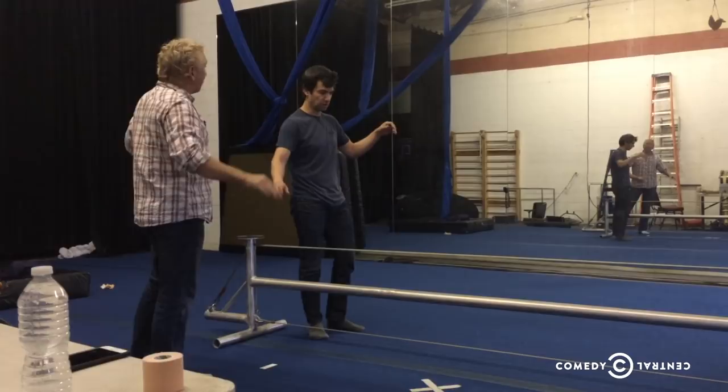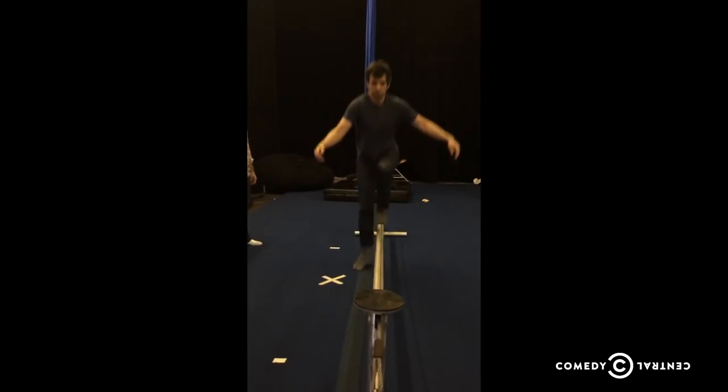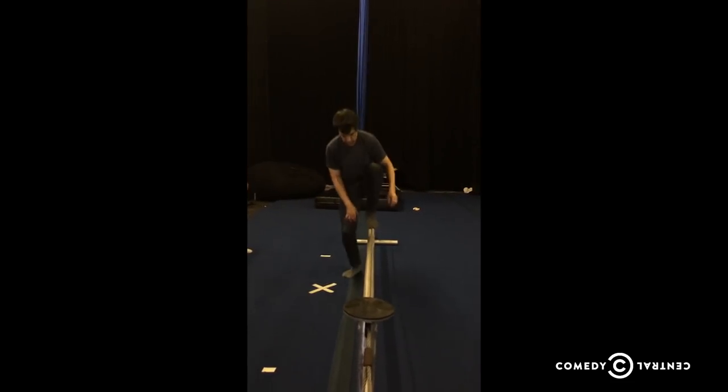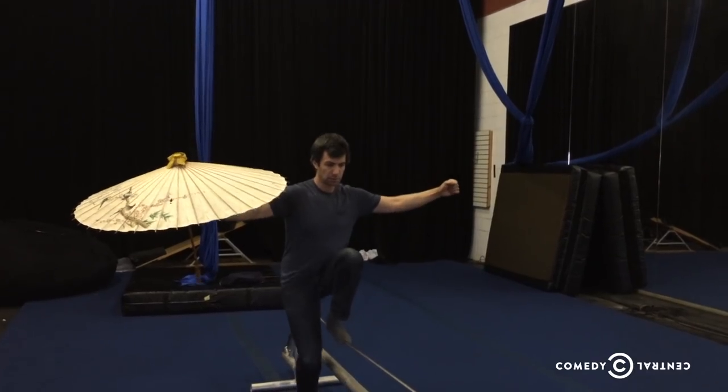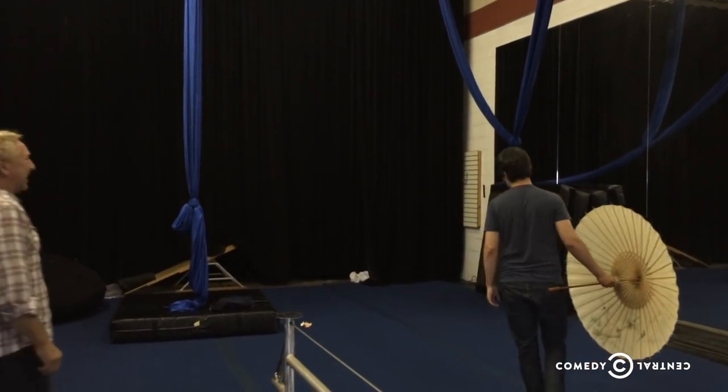The goal at first wasn't to walk — it was just to try to balance on the wires. At first I could not even stand on the wire for more than a second. One of my trainers thought it'd be helpful to hold an umbrella while doing it because it was supposed to help with balance, but it didn't help with balance and I thought it looked stupid, so I stopped doing that immediately.